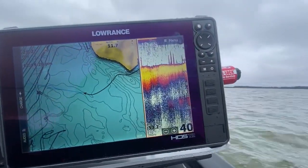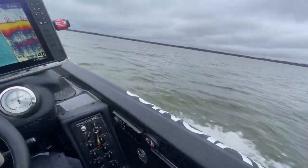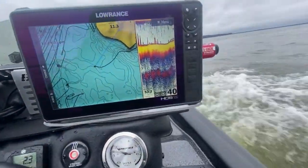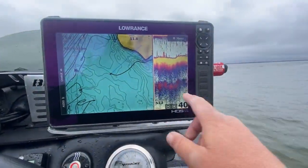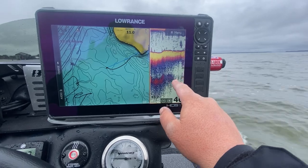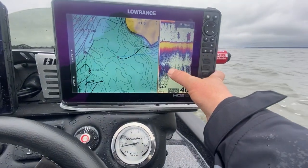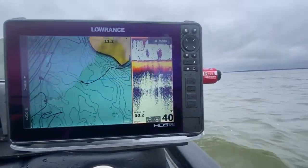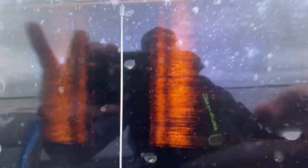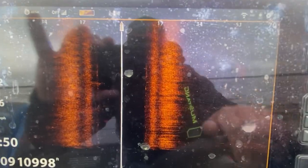I'll stop and show you too. All right, so let's idle and look at this. You can see what I mean by the double echo — sometimes it's a little bit clearer and sometimes it's going to be sparse and fuzzy. When it's sparse and fuzzy it's a much softer bottom, and when you can actually see it clearly it's harder bottom. Right there — that's one of those bars I drove over. That's just a school of baitfish. You can kind of see it just a little bit on the Humminbird Mega Imaging too.